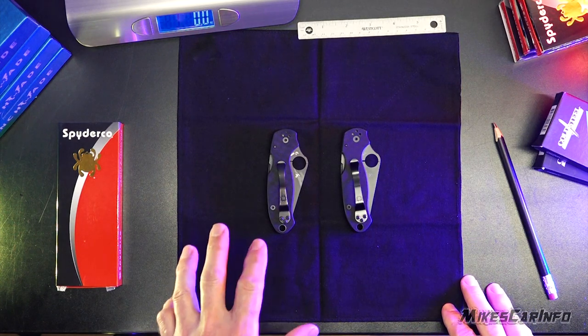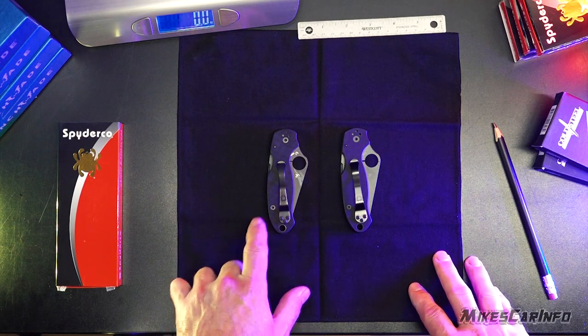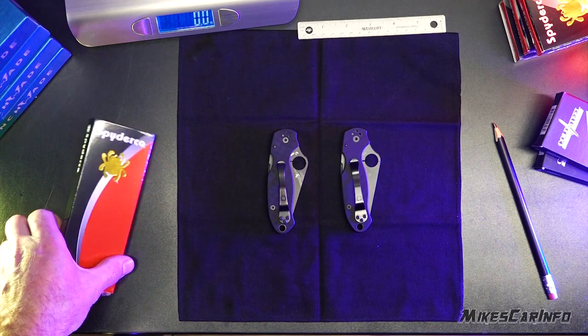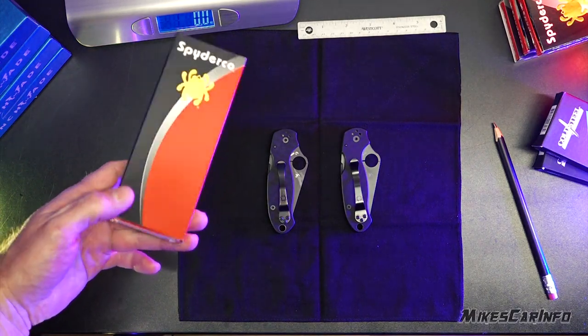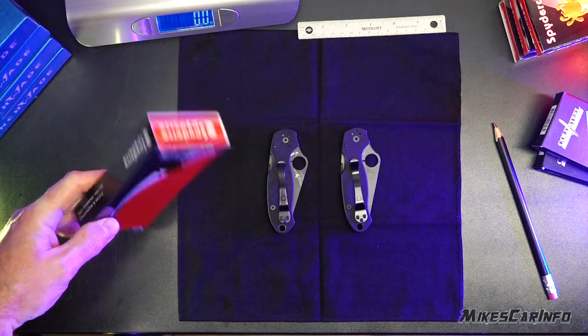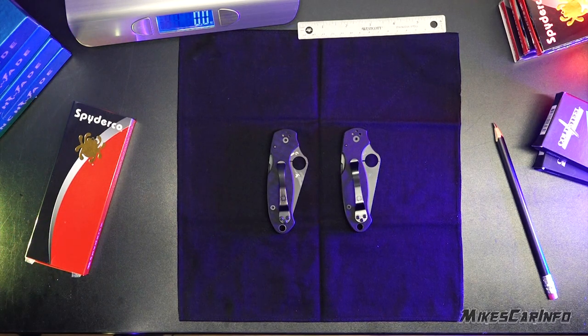I happen to have a real and a fake Spyderco knife. This is the real one, this is the fake one. You can't go by the packaging — some of the packaging on the fake ones is different, but some are identical. They even have the labels and everything. Inside, it has paperwork, everything on the fakes. There's very convincing packaging.